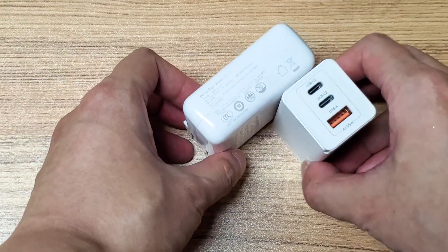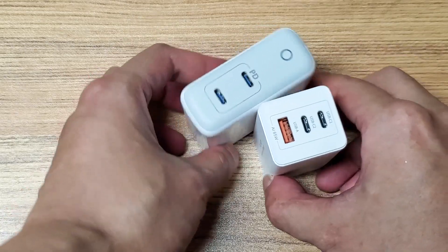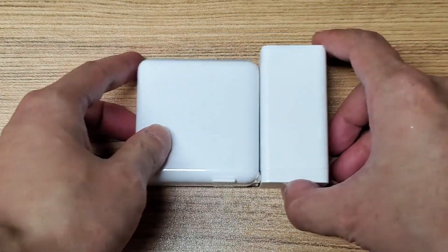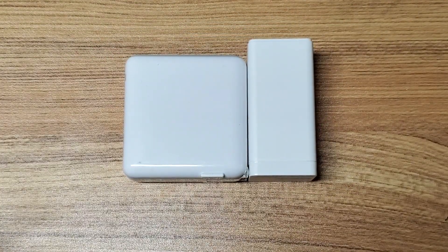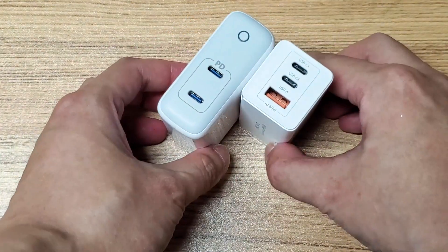As we can see, the BASIS is a lot smaller than the Anker and it has an extra USB-A port.